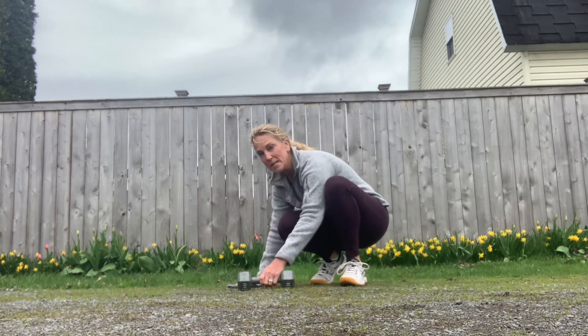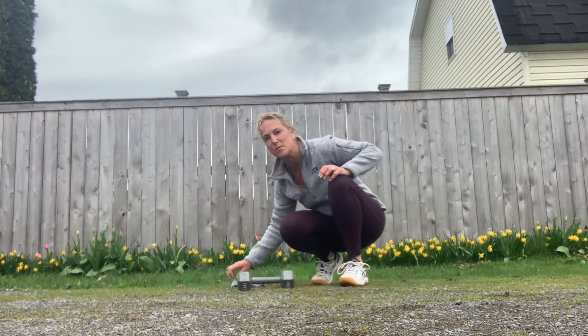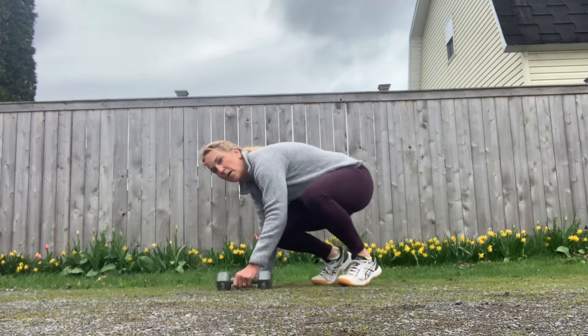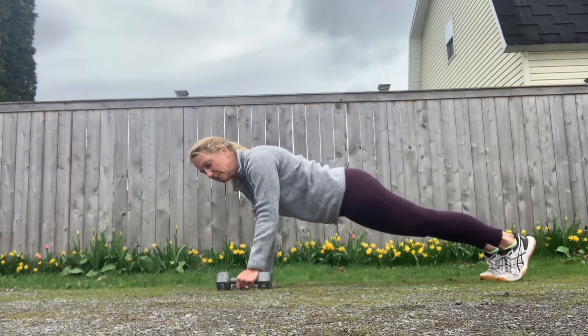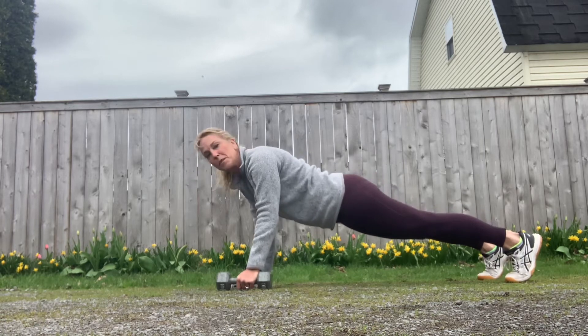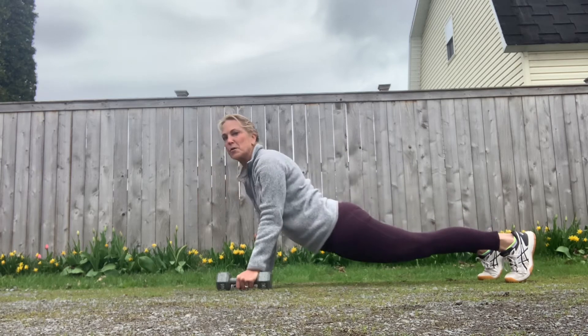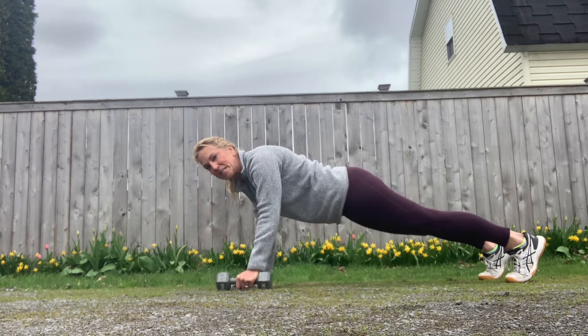Normally I would have two dumbbells right at my side. I've got this towel here just to protect my hand so that I'm not touching down on the ground. I'm going to start in a high plank position. To be in high plank you need to make sure that your belly button is pulled in tight to your spine, your legs are about hip width apart, your bottom is not lifted, and you're not sagging — be very strong here with your hands extended straight down from your shoulders.